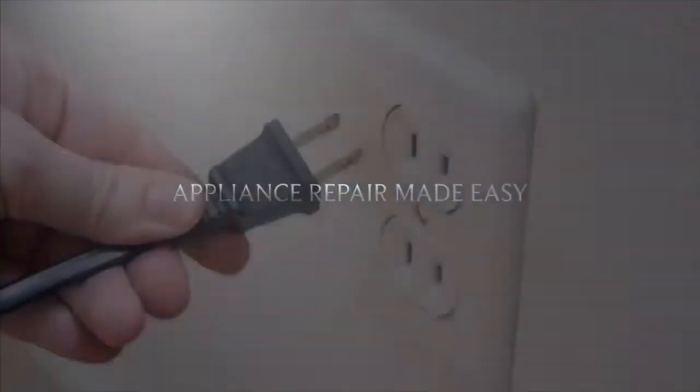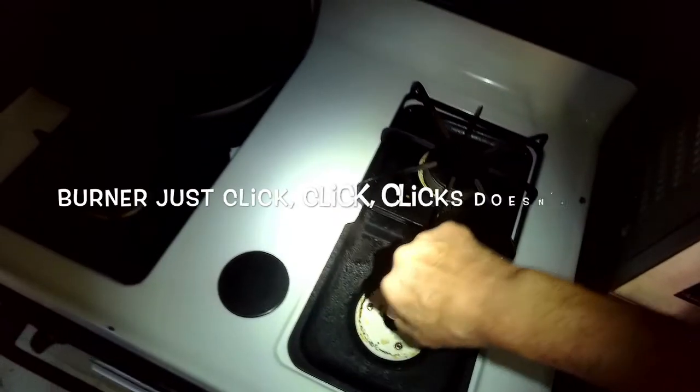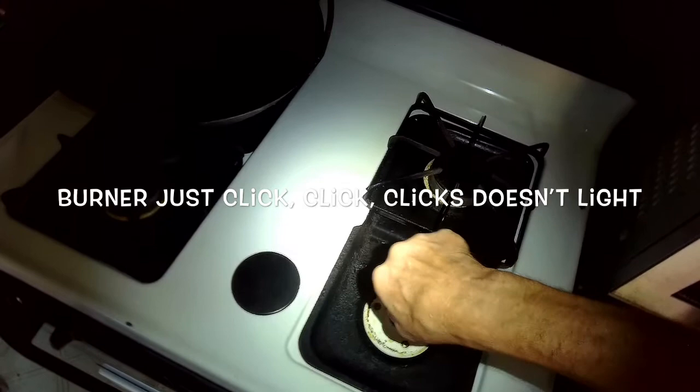This is Got the Fix It Guy. Our goal with our videos is to empower you to do the repairs on your own, save a whole lot of money, and get that great feeling of having fixed it yourself. Today we have one of my favorite repairs: a stove where the burner doesn't light.